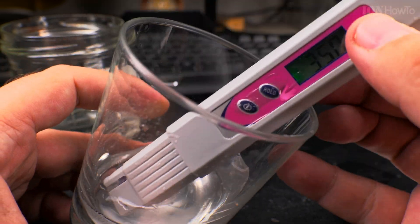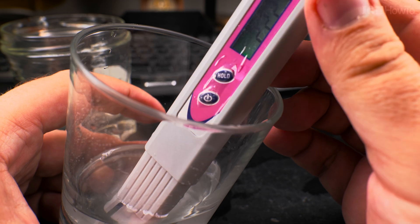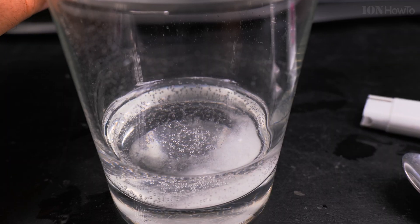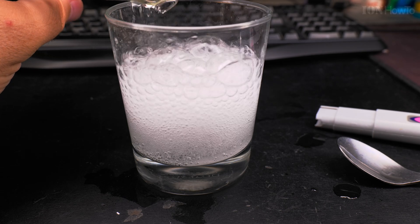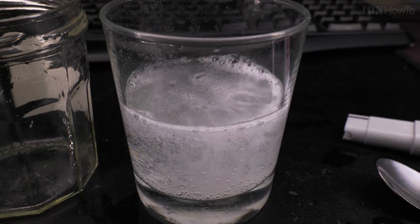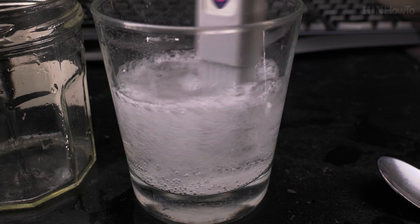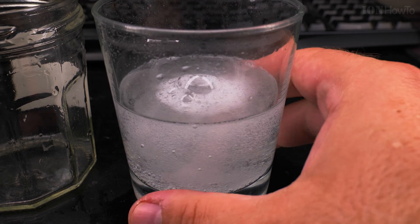The citric acid reacts with the baking soda in the glass — they neutralize each other if in equal quantities, the pH is changed, and it makes this foamy stuff. It gets really fizzy and wild bubbles are going on. The pH level stabilizes depending on whether there is more citric acid or more baking soda — it will stabilize higher or lower on the pH meter.